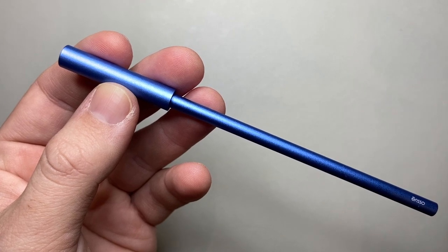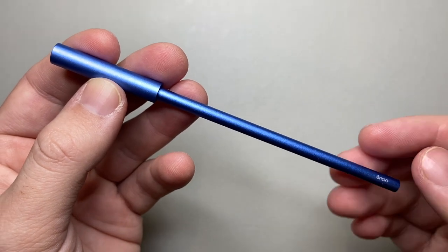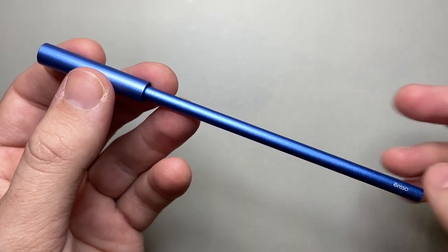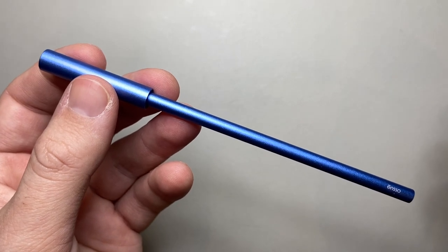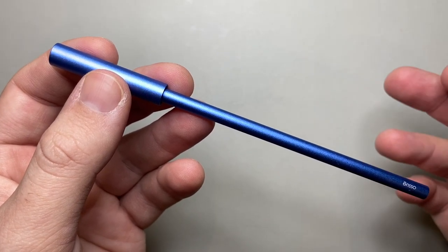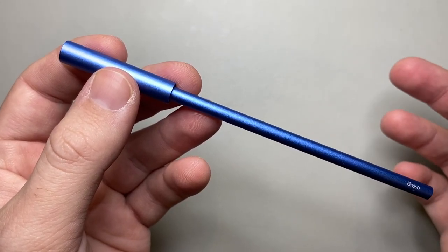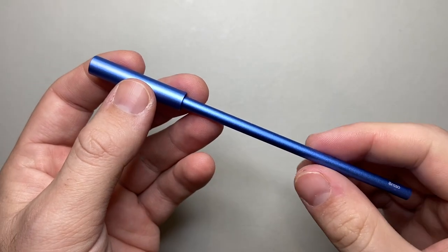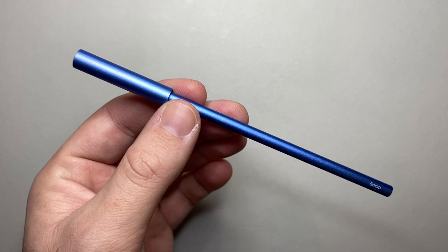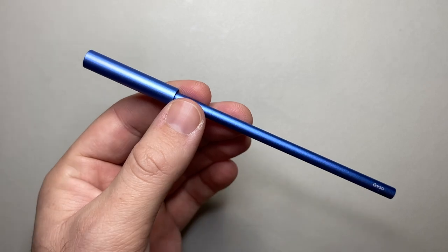Enso is an American company based in Huntington Beach, California. As their website says, they are committed to design excellence, and as you can see from this pen, that unique design is certainly an element. They say it's a study of liberating a pen of unnecessary parts and ornaments — the design aims to be a simple yet powerful solution focused on details. Basically, they've taken a refill and asked: what is the minimum we can put on this to make it functional, usable, and interesting? I think they've done that in a very interesting way.